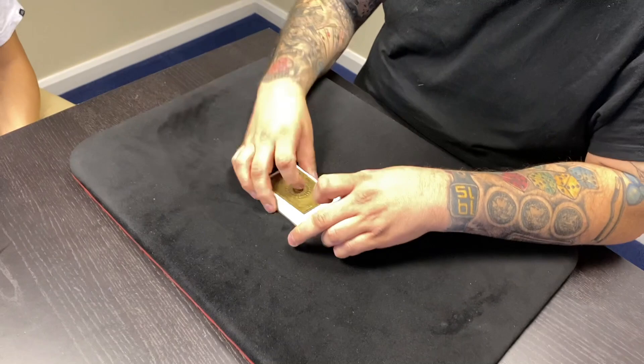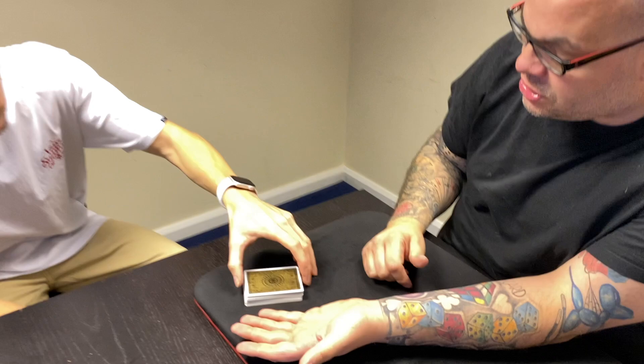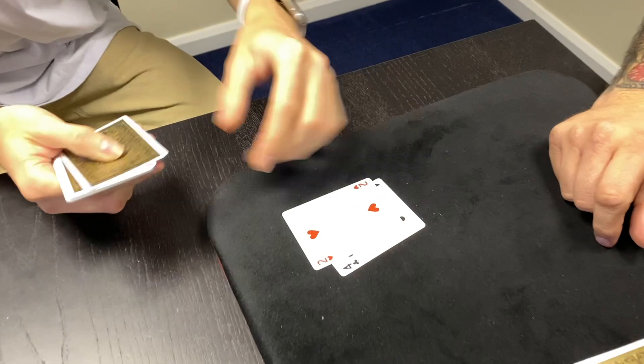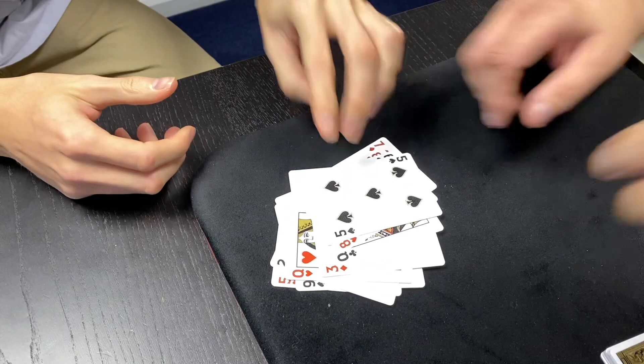When you've done the first thing, you then move on to the second thing and then move on to the third thing. The first thing you have to learn at Card School is estimation — the art of estimating how many cards people cut. It looks like this: cut about half the deck, it can be less or more, it's totally up to you. Cut some cards into my hand, and if I just weigh these, I can tell you there's 16 cards. Take them and deal them face up onto the table one at a time and count them... 16.